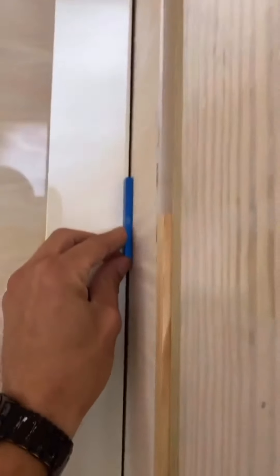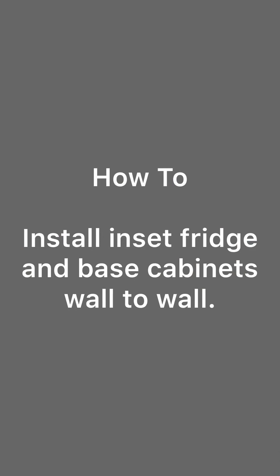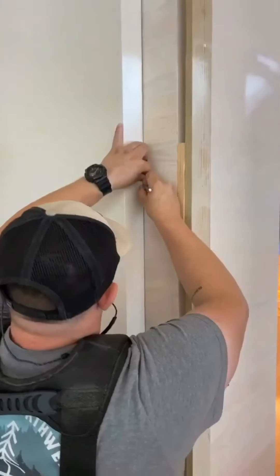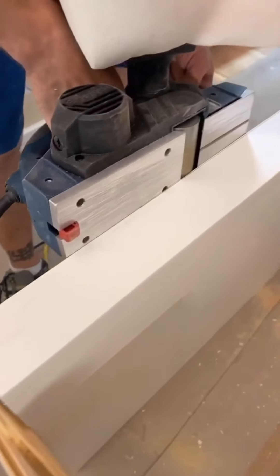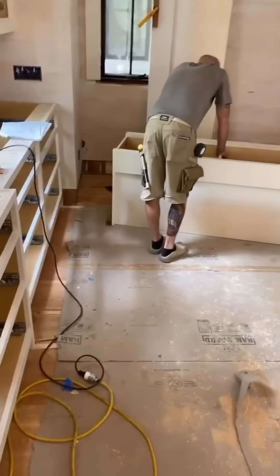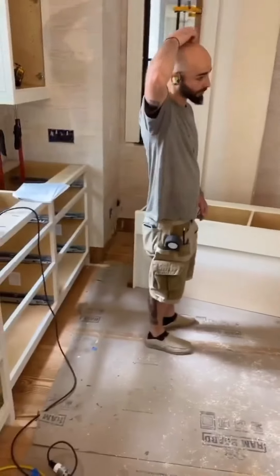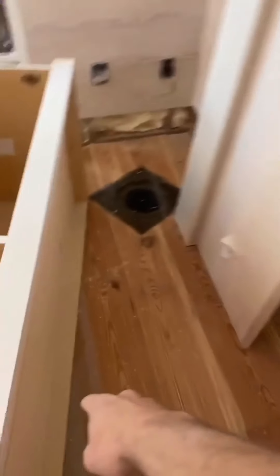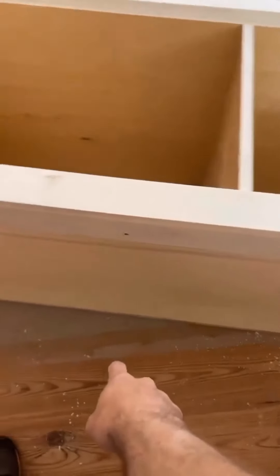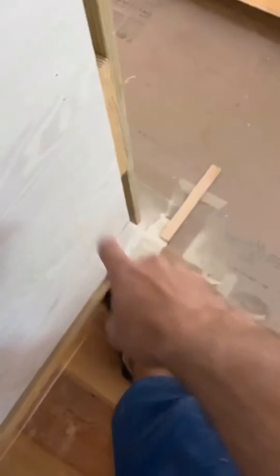We'll scribe that through the wall — there we go. So my panels were sent three-eighths of an inch long so that I could scribe them to the floor. I don't want to toss this thing up, scribe to the floor, and bring it back down. So instead of doing that, I set up my laser right here, shot over, found out where this panel was going to land on the front right here, and measured down with my laser. This is my high point over here.